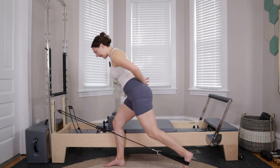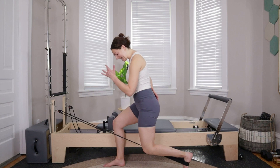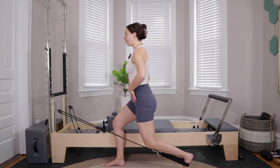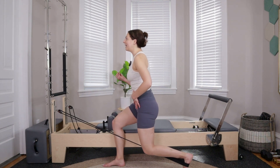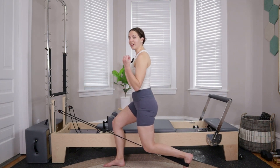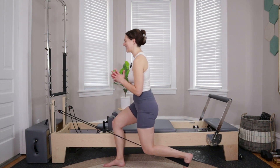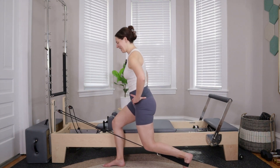Step your right foot back, press into that left heel, bend into both knees finding a 90-90 lunge. Stack shoulders on top of hips, reaching the crown of the head up. Ten tiny pulses — pressing into your left side, you lift up one inch and lower down one inch. Pressing into the frame of the machine gives you feedback to make sure you're in good alignment. Five, four, three, two, last one.